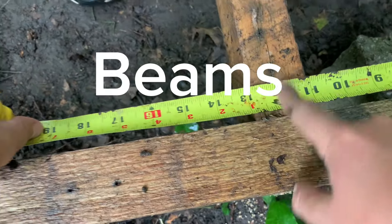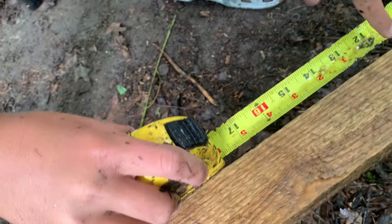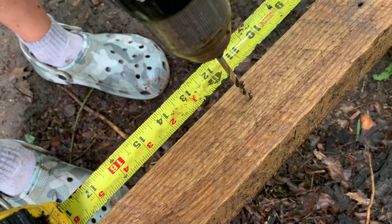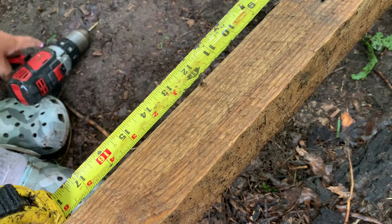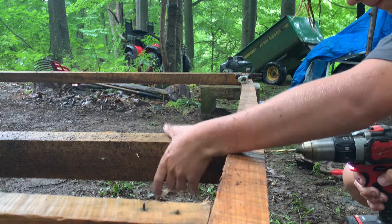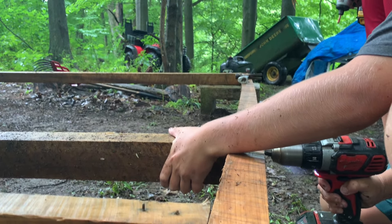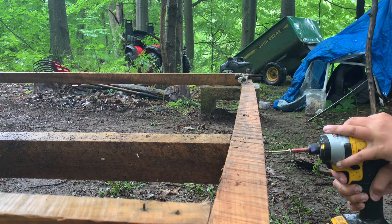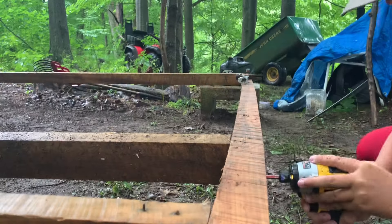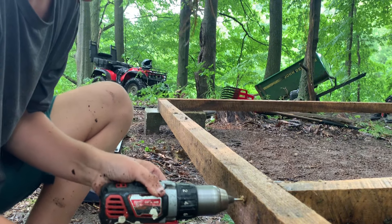Every foot we're putting these joists in for nice flooring. Yes, I know we look like wet dogs — it was raining. We're using a drill bit first because the screws were not getting into the wood. It was really hard wood, so that's pretty much why we're doing it that way.